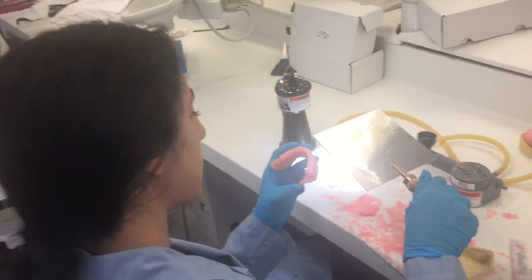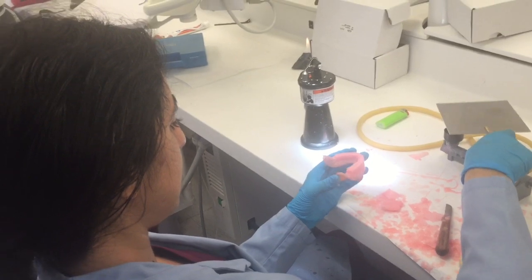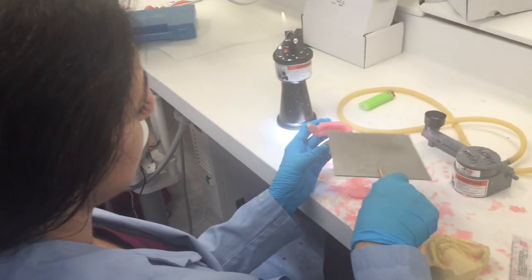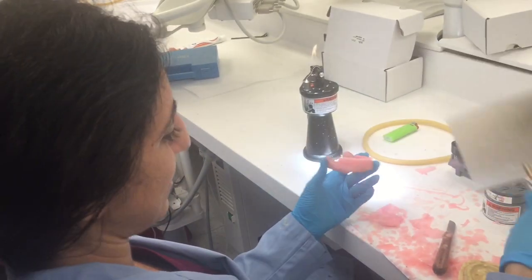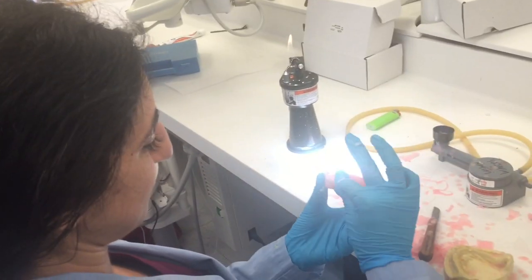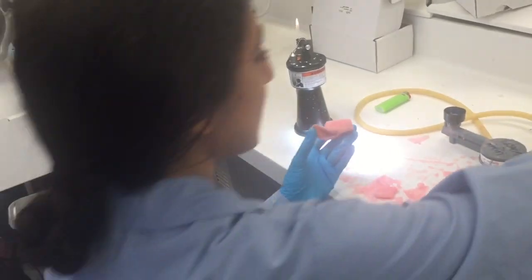Yasmin, yes, thanks. Can you tell me what you're doing? I'm making a wax rim for dentures. Can I have a close look at that please? So basically, this one's my ugly one.